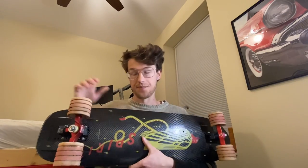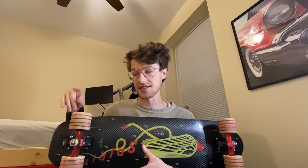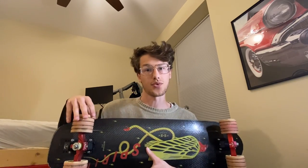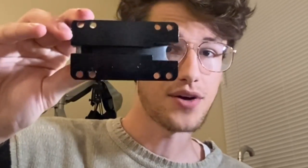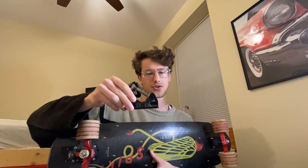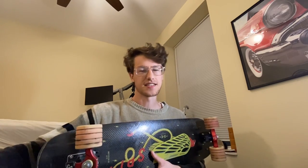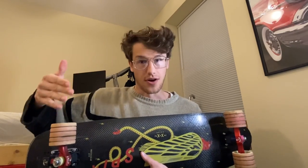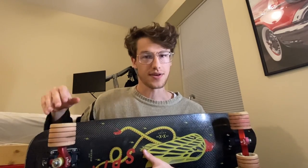The wheelbase is actually one and a half inches longer on these 43-degree Paris Savants than the deck wheelbase. So if I'm rocking a 25-inch wheelbase, those trucks are going to be 26.5 inches apart. On this board with the downhill Sidebins, these trucks add two and a half inches to your true wheelbase — potentially even more based on how you utilize the mounting holes. So a 22-inch wheelbase deck becomes 24.5 inches with those trucks, or 23.5 inches with the Paris.